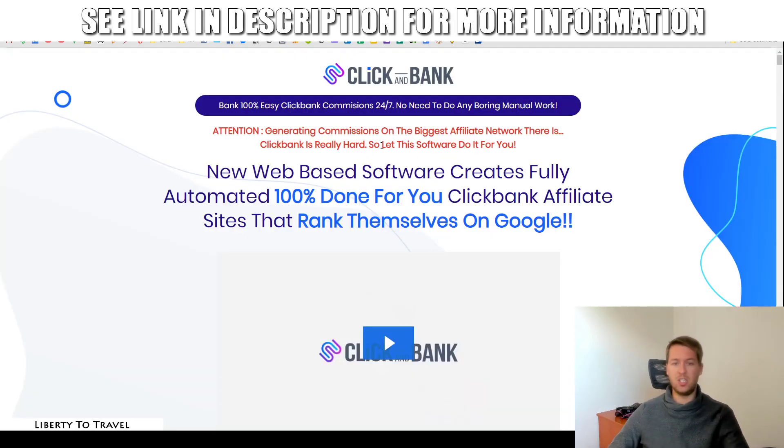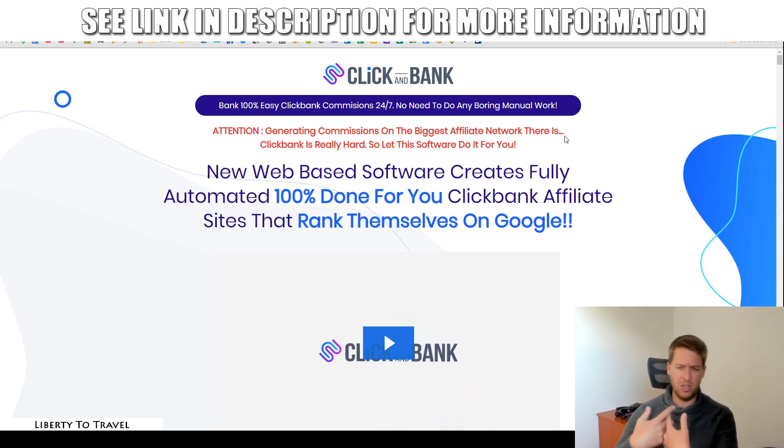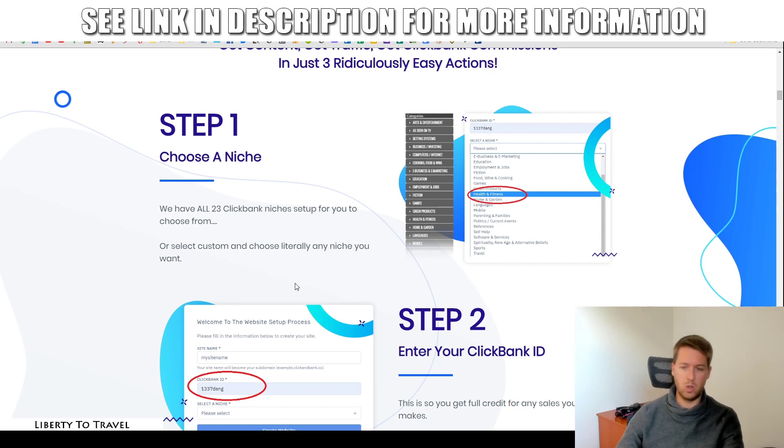That in a nutshell is what this software does and how it works. Let's have a quick look at the sales page. It says: 'Bank 100% easy ClickBank commissions 24/7. No need to do any boring manual work.' The idea is that generating commissions on ClickBank is really hard, so let this software do it for you. The software generates the website, the content, and the reviews. It will get you some traffic by ranking content on Google, but don't expect it to be massive — that's where my bonuses really come in. You can also watch proof of this working on the sales page.